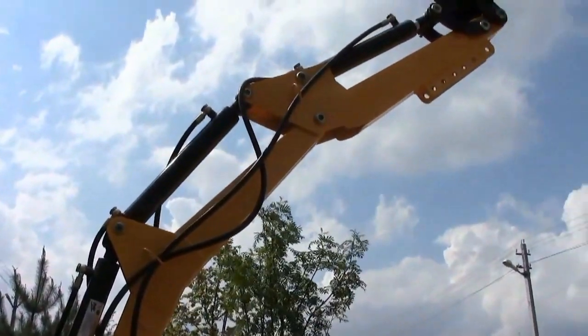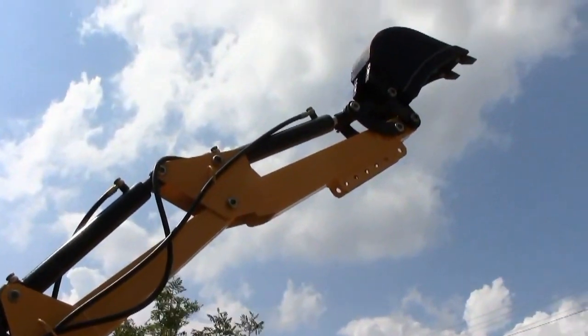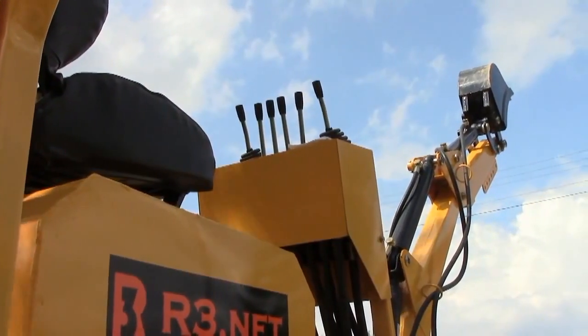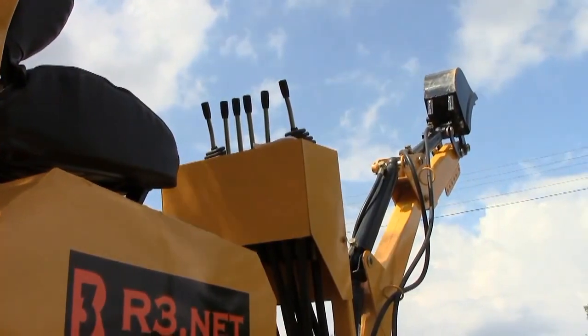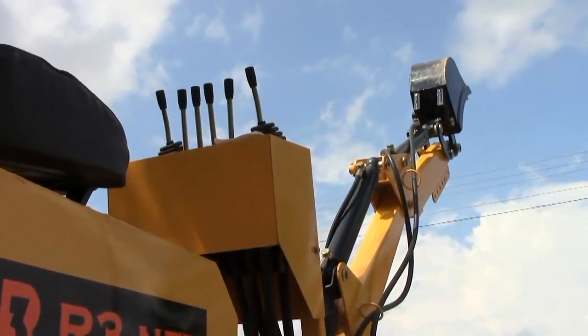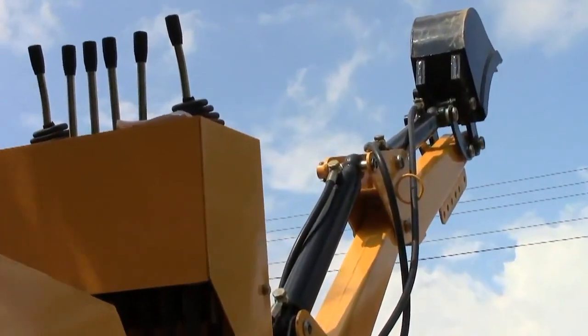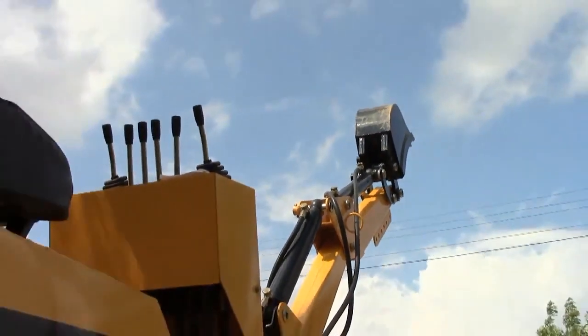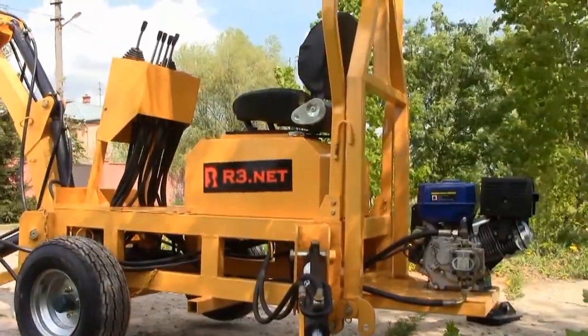Well, it is time to sum up the review. All things considered, I can say that the backhoe is a rather decent machine which can be useful for many purposes, especially for digging different trenches. If the factory improves slightly the design and components, it will be a perfect backhoe and we will review it with great interest. Thanks for watching my channel, please subscribe — we are going to review many more interesting machines. Goodbye!